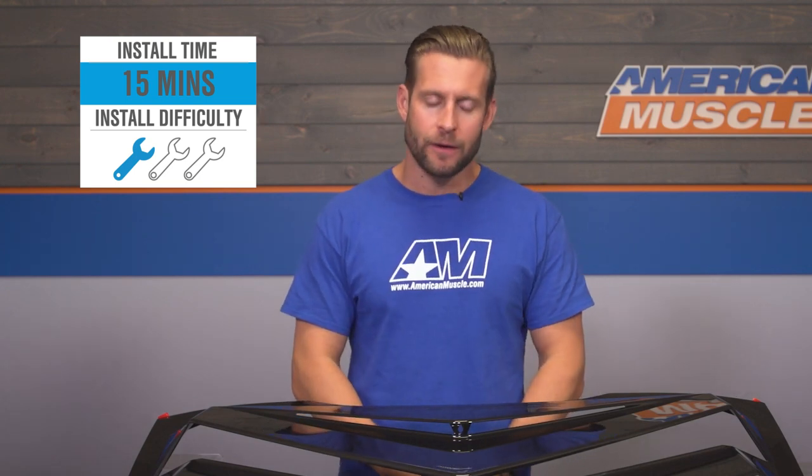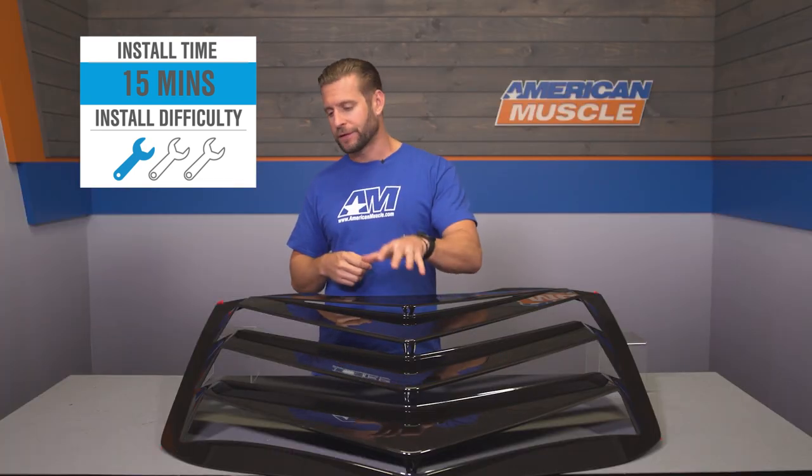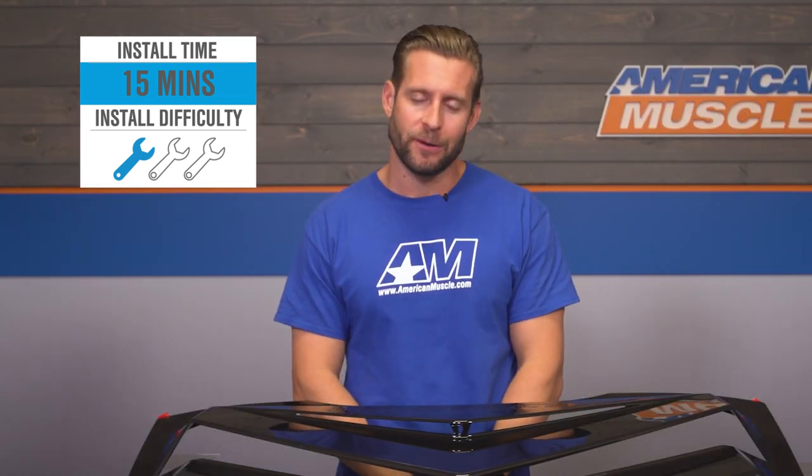Now we want to show you just what it takes to get the louver installed on your S550 at home. It's a peel-and-stick job, but the biggie here is certainly going to be the prep. You want to make sure the area is nice and clean, use your alcohol and adhesion promoter to make sure this thing doesn't go anywhere on you over the years. Here's that detailed walkthrough, along with a few tips to help you along the way.